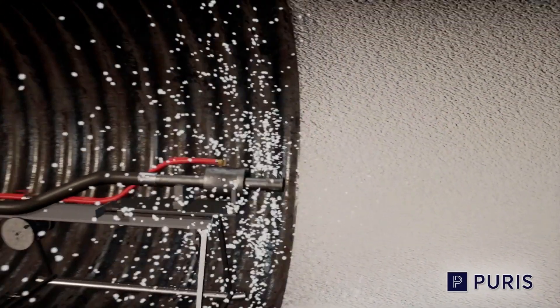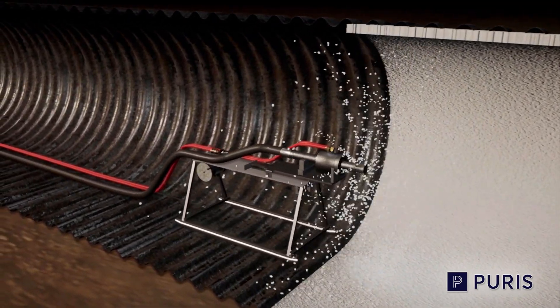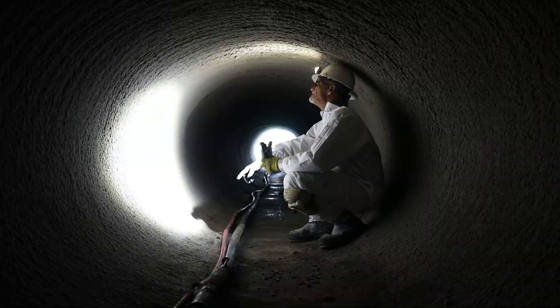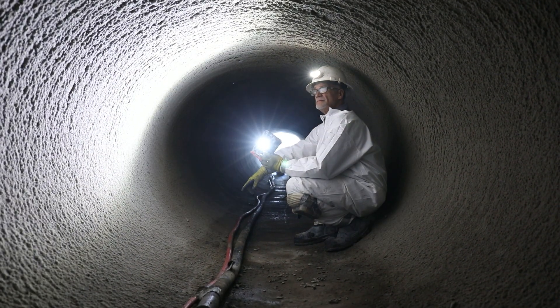The application recovers and protects the pipe's surface by filling in voids, cracks, and other defects while also restoring joints. Geopolymer lining systems extend the life of the host pipe while providing corrosion resistance and eliminating infiltration.